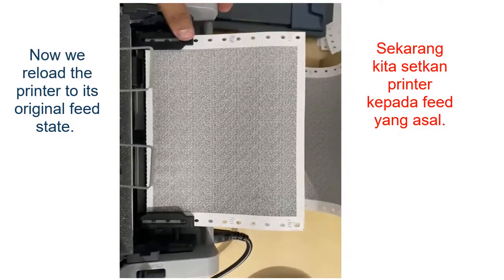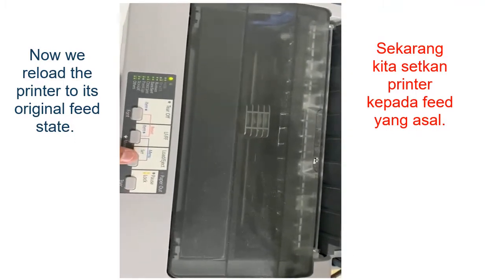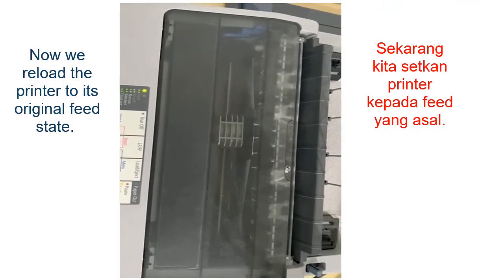So, dia dah load. Then kita tekan load. Okay.